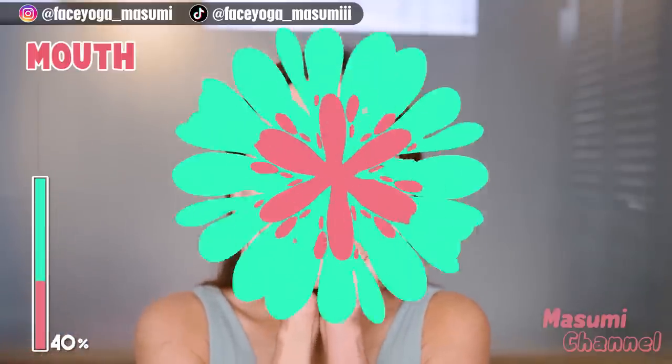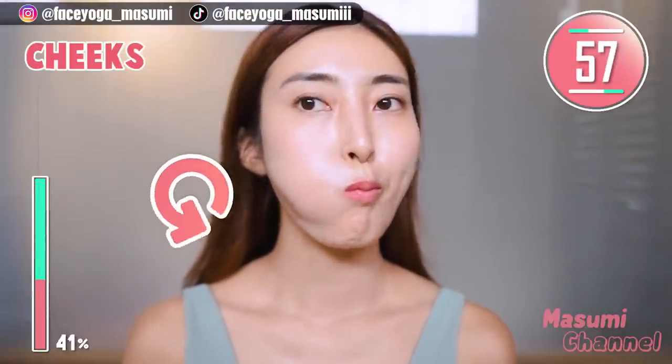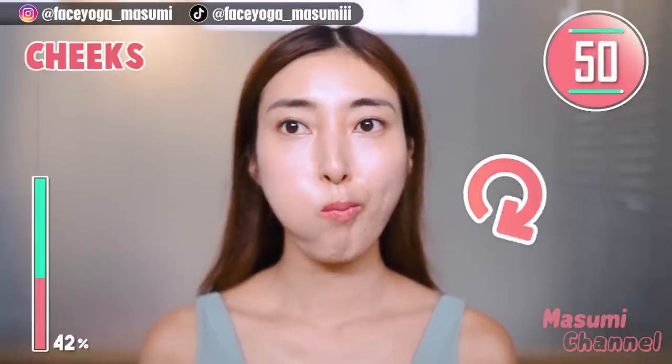Oh my god, my face is burning! Now, cheek exercise. Put air inside your mouth and move the air counter-clockwise, and also clockwise. Repeat this movement.